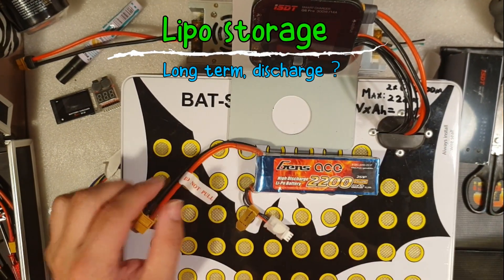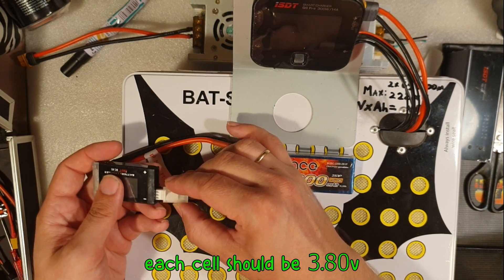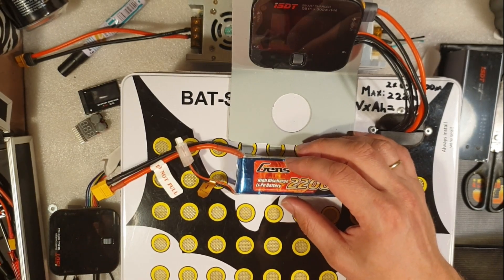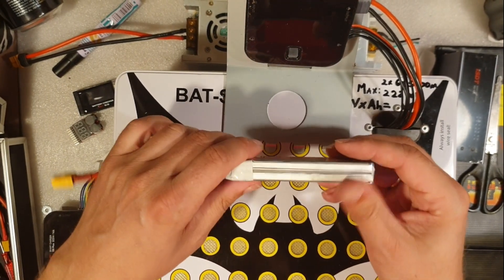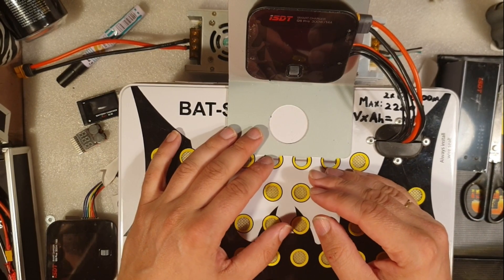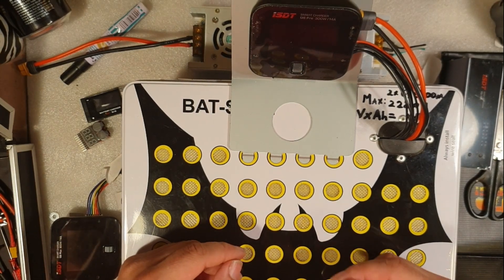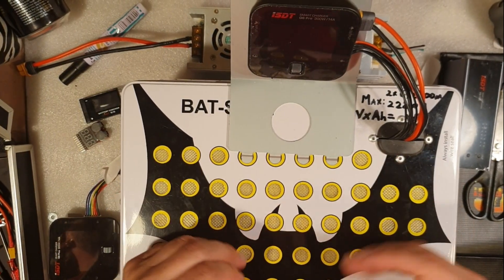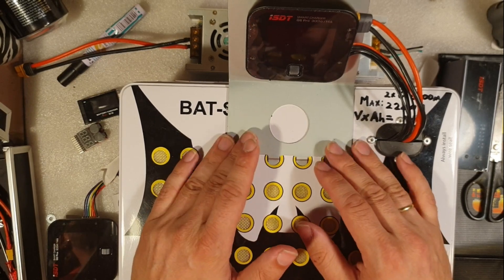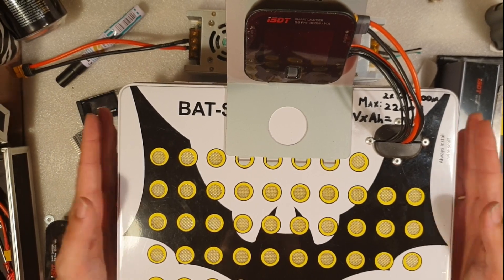If you want to store your batteries long term, make sure the battery is at 3.8 volts. When you store it long term at 3.8 volts per cell, the health and life of the battery will be a lot better. If you have a fully charged battery that you weren't going to use — because of rainy weather, or your kids were nagging you, or something just came up — it's okay to leave the battery fully charged for one to two days. But please put it in a safe, secure storage container.